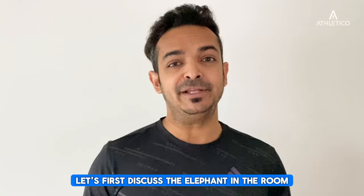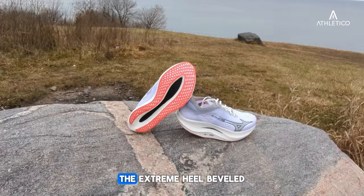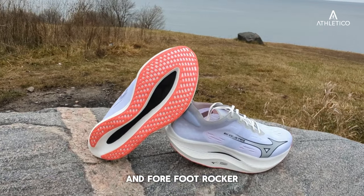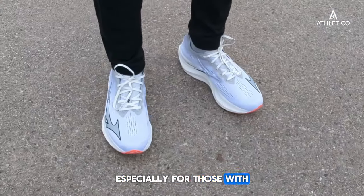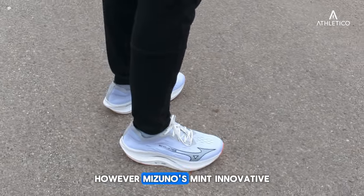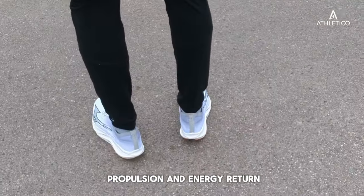Let's first discuss the elephant in the room, which is its unique design. The extreme heel bevel, midfoot cutout, and forefoot rocker might take some time getting used to, especially for those with wider feet or a heel striking preference. However, Mizuno's MINT innovative design aims at optimal propulsion and energy return.